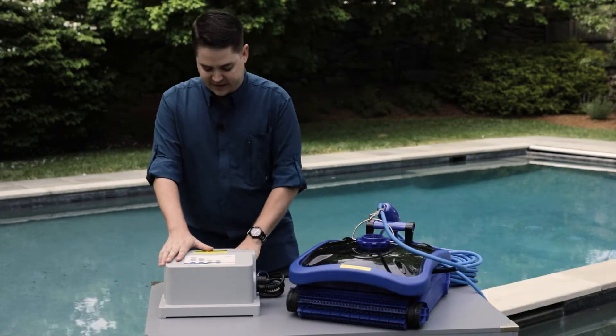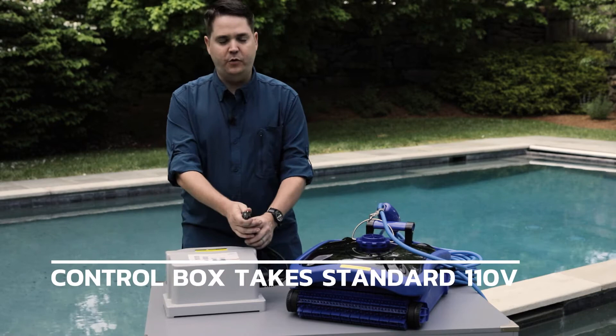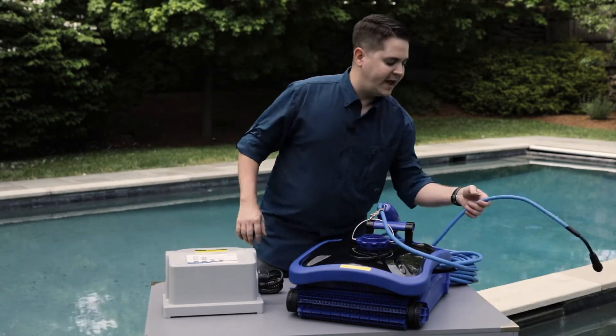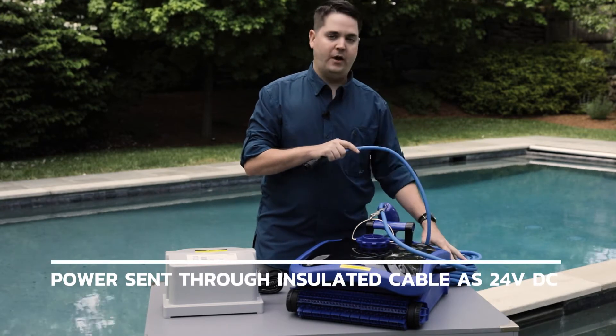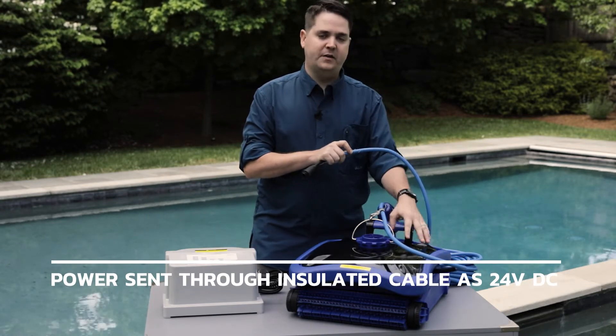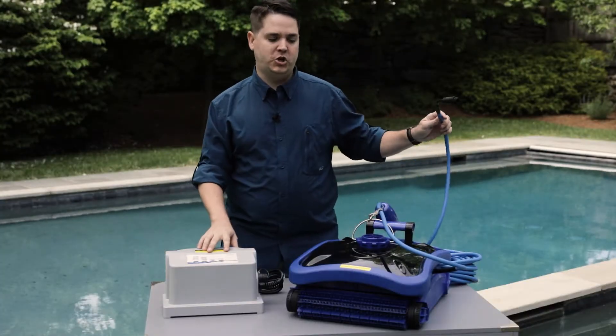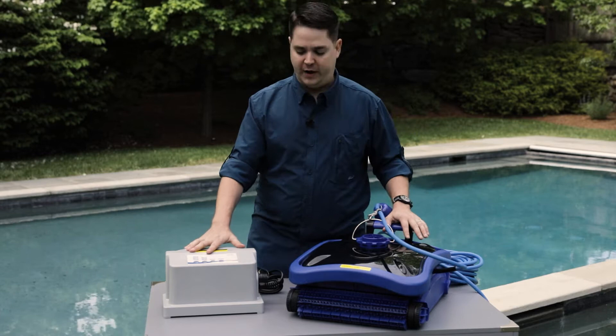We have a control box that takes standard 110-volt power from the house. It converts that power and sends it down an insulated cable at only 24-volt DC to power the motors inside the unit. 24-volt DC was specially chosen because of its safety when used underwater.